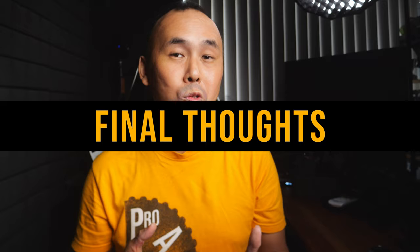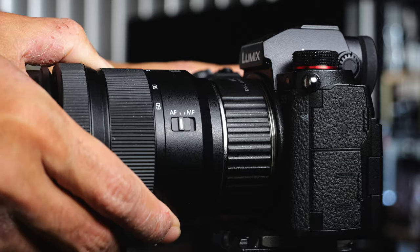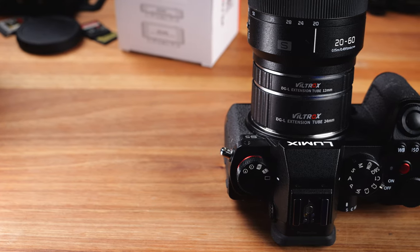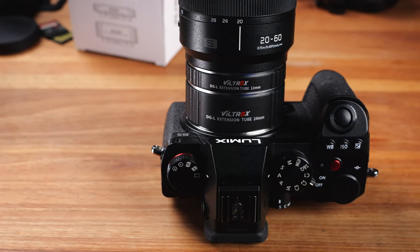If you are looking for a cost-effective way to take some macro or close-up photos or video with your L-mount camera, these Viltrox macro extension tubes are definitely a very cost-effective solution. You still retain autofocus and all the electronic features. With both tubes installed on my 20-60mm kit lens at 60mm, it becomes almost a one-to-one macro lens. I wish these tubes didn't feel so plastic-y, but since the price is just around $50, I think the build quality is still very acceptable. Anyway, this is my review of the Viltrox macro extension tubes for L-mount cameras. If you have any questions or thoughts, drop a comment below, and please give it a like if you find this video useful.